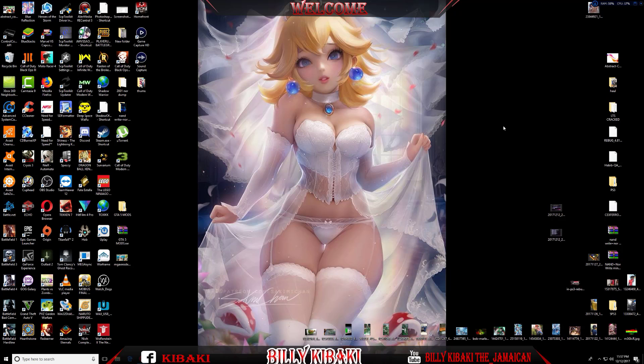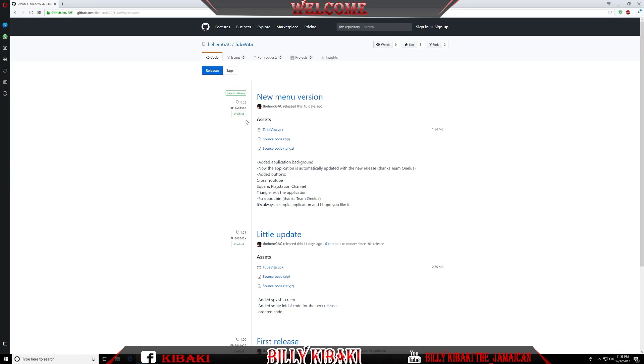Your PlayStation Vita needs to have Enso running and HENkaku installed on your Vita. This is a new version that they have created, and this is the file that we need — the TubeVita VPK. Go ahead and download that file.